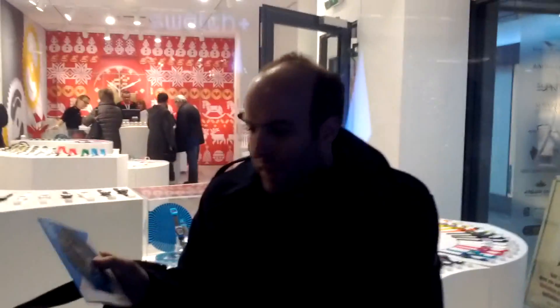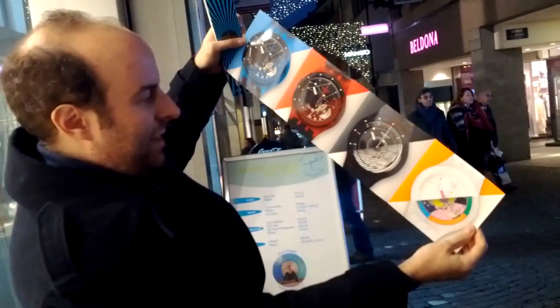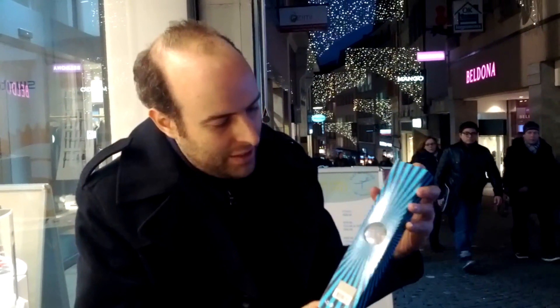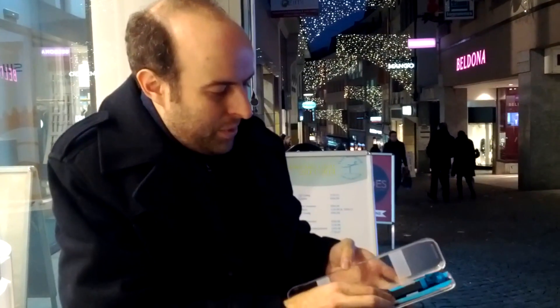We're here in Switzerland and Swatch just released the System 51, which is a very special watch. It's the cheapest automatic yet by Swatch. 150 Swiss francs is $169. This is a live unboxing here in Lausanne — I'm going to put it on for the first time. It's automatic, so there's no batteries.